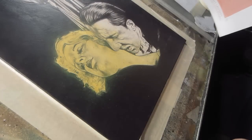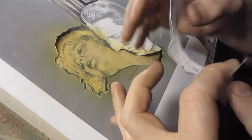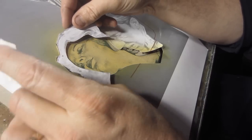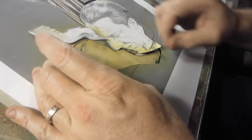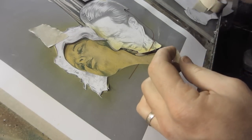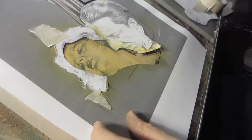I sprayed her face yellow. More yellow on the hair. Now I need to kind of mask the hair out. I'm going to put some burnt sienna on the face. I want her to have really blonde hair — like really glowy blonde hair — so I kind of shot it pretty blonde at this point. And then as I paint it, of course it will get more blonde.